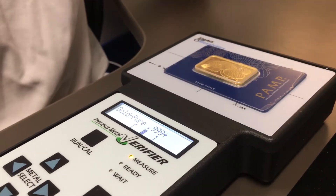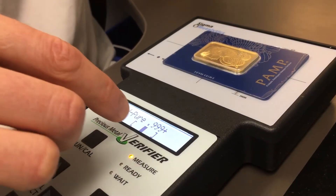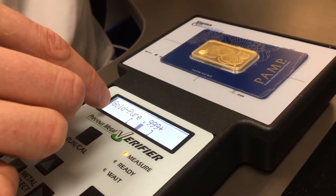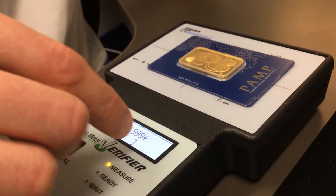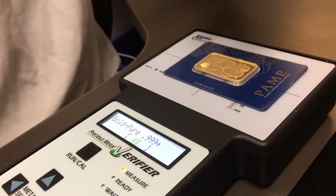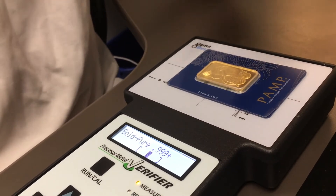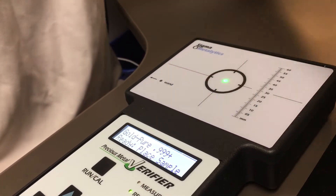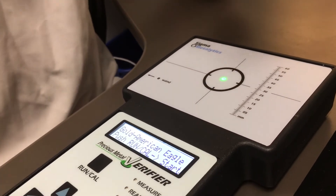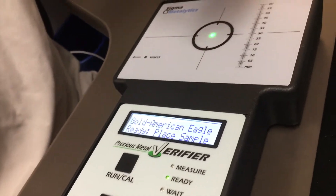This gold bar is triple nine fine gold. I'll put the bar right on the tester and it shows up right between these bars here. If it shows up over here, that just means the bar is a little bit more pure. If you don't get a read on this verifier, that's something you'd be very skeptical of. On one ounce gold eagles, this Sigma Metalix tester actually has a place right for the gold eagle.